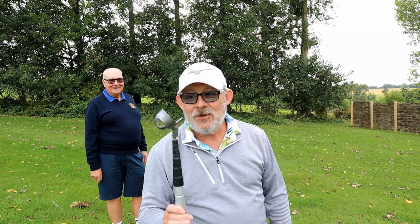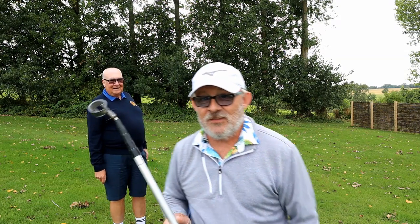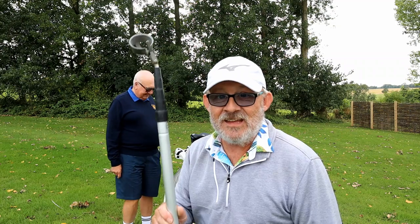This will save you an absolute fortune on balls. This is a biggie — this one goes out to 18 feet. I mean, that's how far it extends. 18 feet.